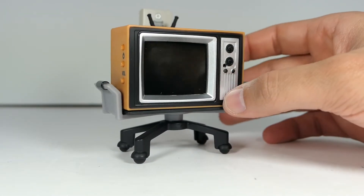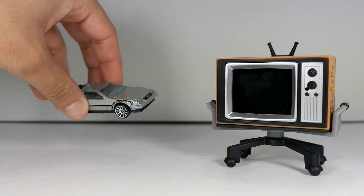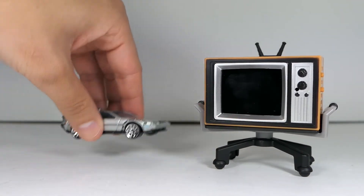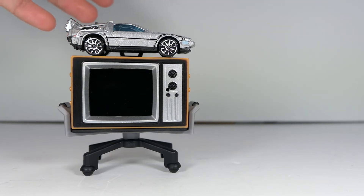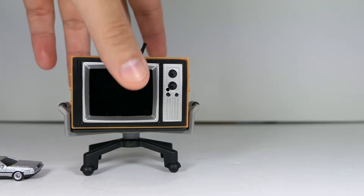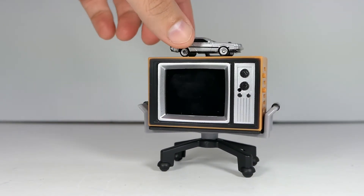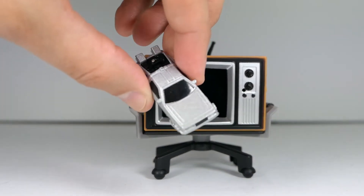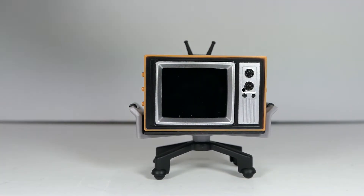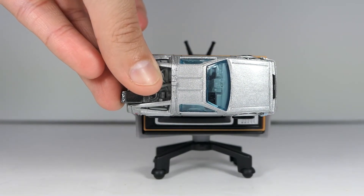Just to give you guys a size comparison — here is a standard Hot Wheels DeLorean from Back to the Future, and here is obviously the Tiny TV. I'll put the Hot Wheel on top of the TV so you get an idea. And then this is the Jaded Toys Nano Hollywood Rides DeLorean — a very, very tiny one. You can see how that fits in comparison. I would say the screen is just about the size of the actual Nano Hollywood Rides vehicle, and the TV itself is about the same length as the Hot Wheels car.